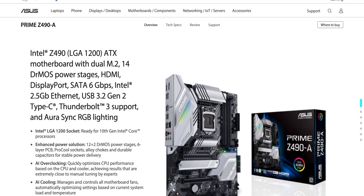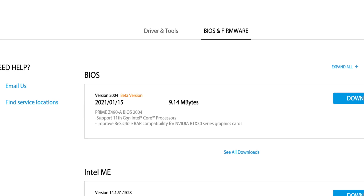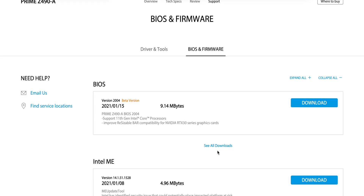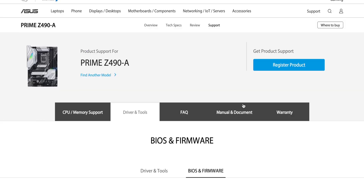So this you're going to have to check yourself. For example, I have this motherboard here — I go to support. This is a Z490, and I'll go to the BIOS, and you'll see here on this BIOS it says resizable bar compatibility with 30 series cards. I'm going to download that and put it onto my motherboard. That is your first prerequisite. If your motherboard does not support it, don't even bother upgrading the VBIOS on your 3090, 3080, or whatever — you might brick it.